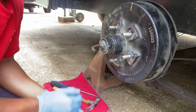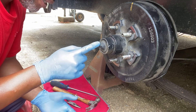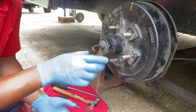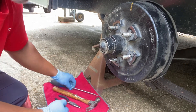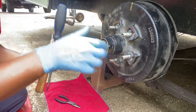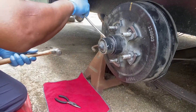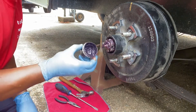The first thing we need to do is remove the cap. Behind this cap you'll find a washer, a castle nut, and a bearing. We'll get into that as we go ahead and try to remove the hub and see what all we need to do to remove the studs. Take your screwdriver and just bump it.